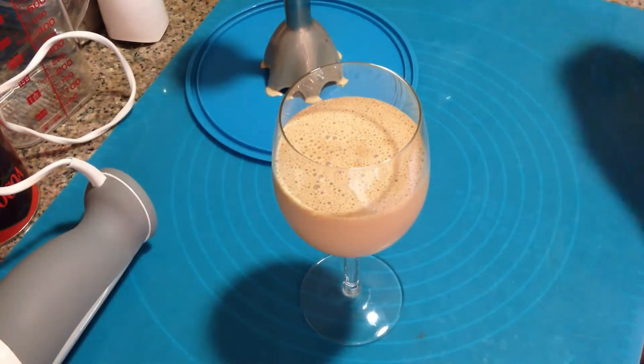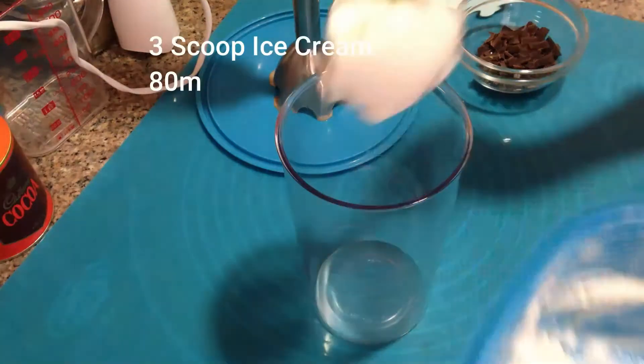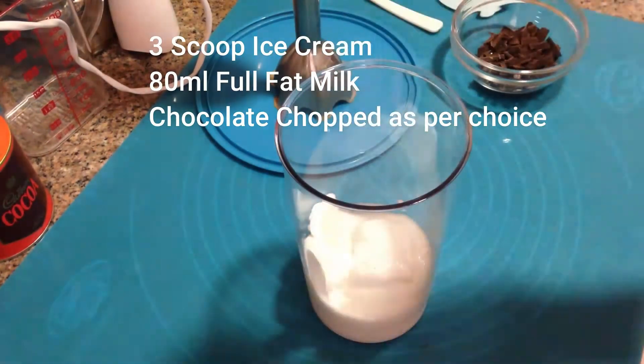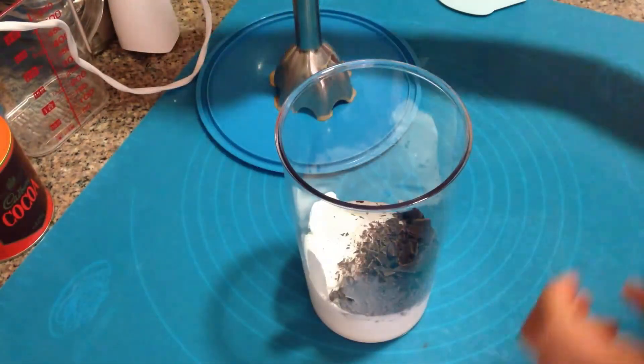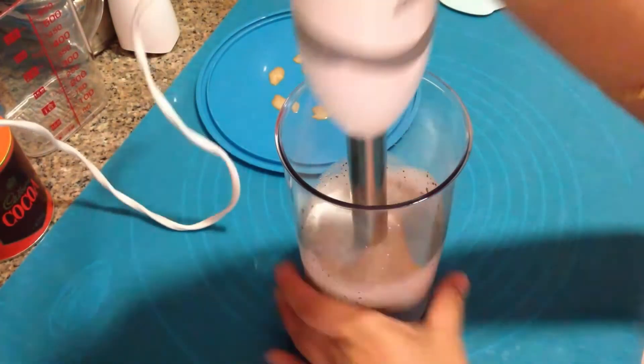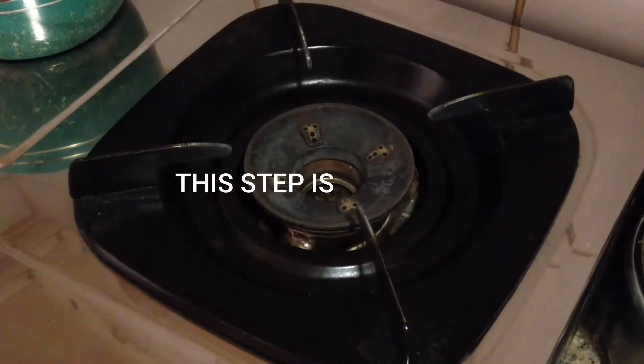I'll keep this aside and carry on with the chocolate milkshake. Here again, three scoops of ice cream, one-third cup of full cream milk — about 80 ml — and some chopped dark chocolate. Give it a quick blend and this one's ready as well.